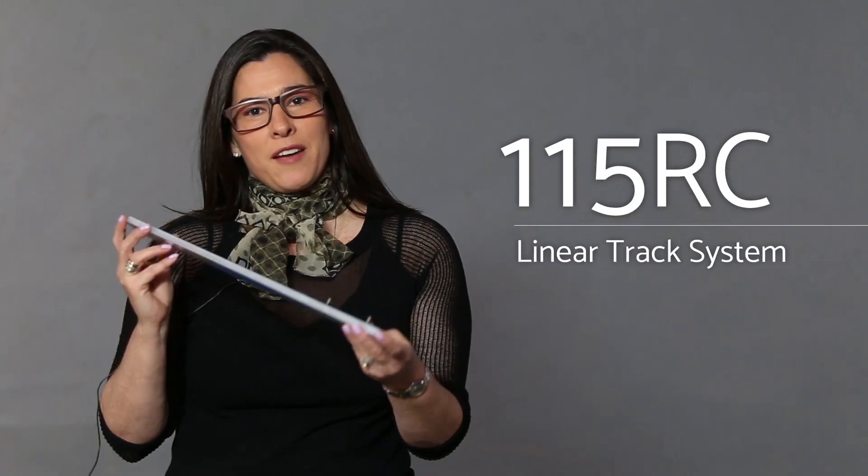Hello everyone, my name is Claudia Tuttle and I'm the Marketing Manager for Accurade International. Today I'm going to be talking about one of our linear track systems, the 115RC.